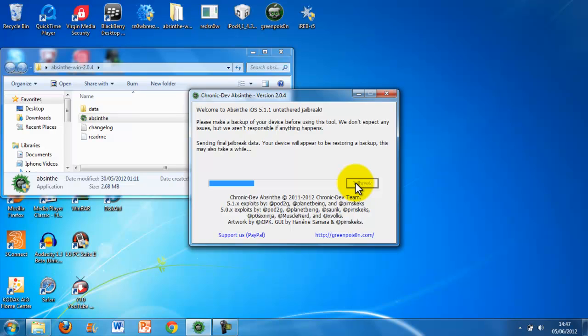Because picture in picture won't work on Camtasia, sorry about that guys. Okay, so this says sending final jailbreak data, your device will appear to be restoring a backup. This may also deploy — it's a restore in progress on my iPhone.